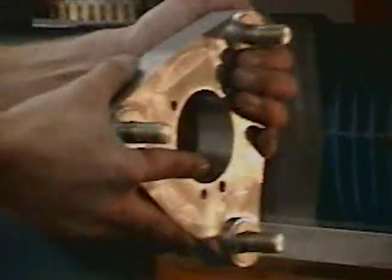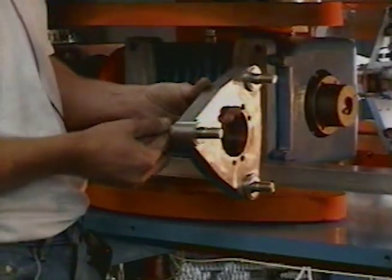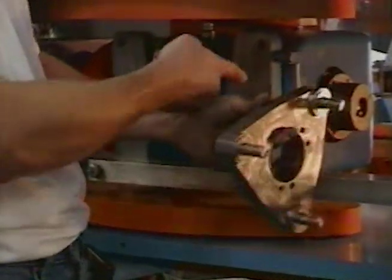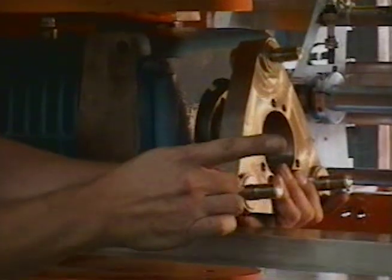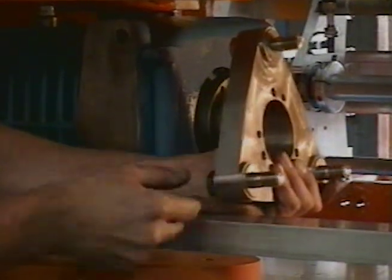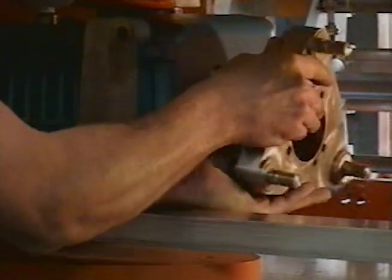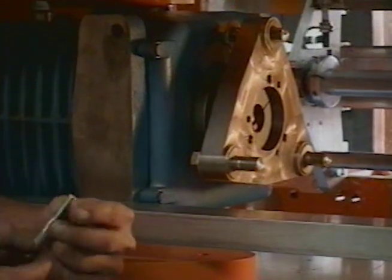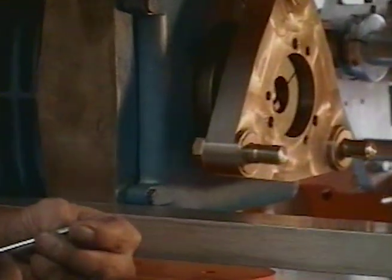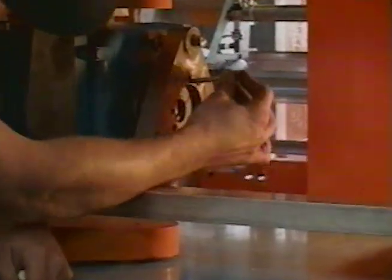Now we're going to apply our coupling flange. You want to make sure that you have your bolts already installed into the coupling flange before you mount it onto the QD bushing. You want to make sure your coupling flange — these raised parts — are facing outwards. And you want to make sure that you have a flat washer on these bolts also. The bolts to mount your coupling flange to your QD bushing are 5/16ths, 18, 2-1/2 inch in length, and they will bolt from this way onto the QD bushing.